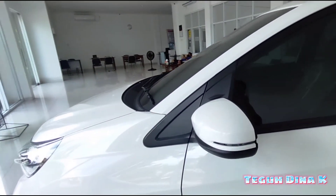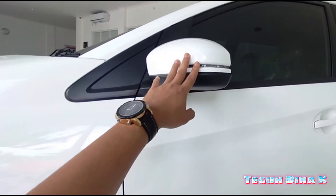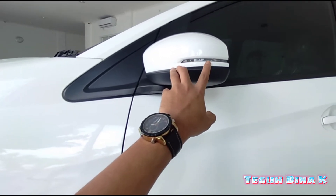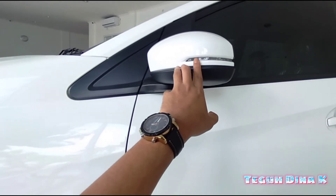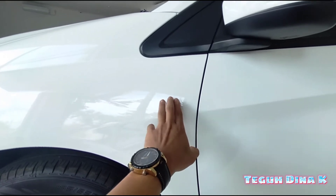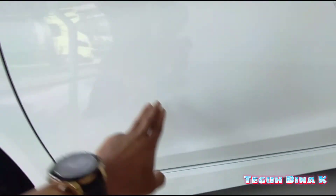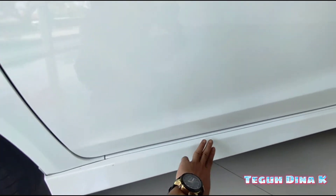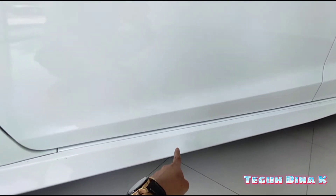Terus kita ke samping, teman-teman. Ini spion, bukan sembarang spion. Untuk yang tipe E, itu lampu sennya sudah ada di spionnya. Untuk yang tipe S, itu ada di body di sini, teman-teman, nempel di sini. Ini juga body kit ya, teman-teman. Untuk yang tipe E, sampingnya pun juga ada body kitnya. Kalau yang tipe S, itu belum ada.